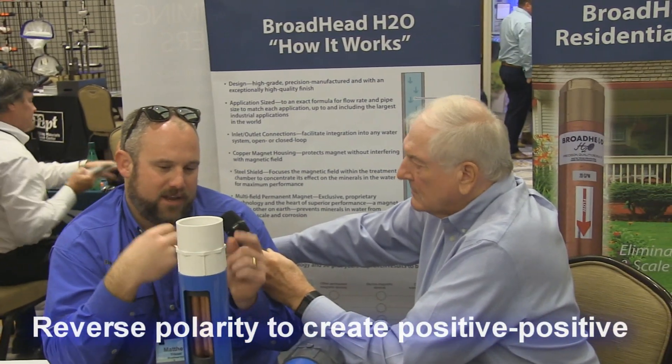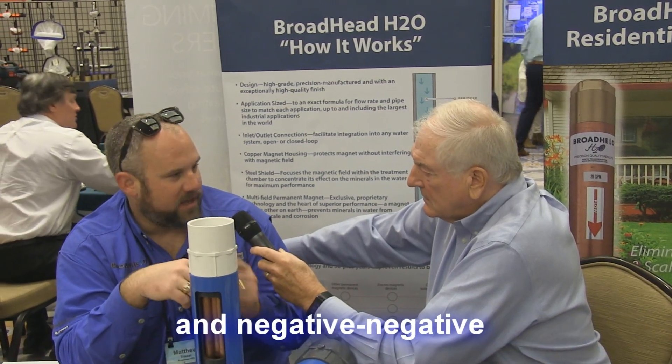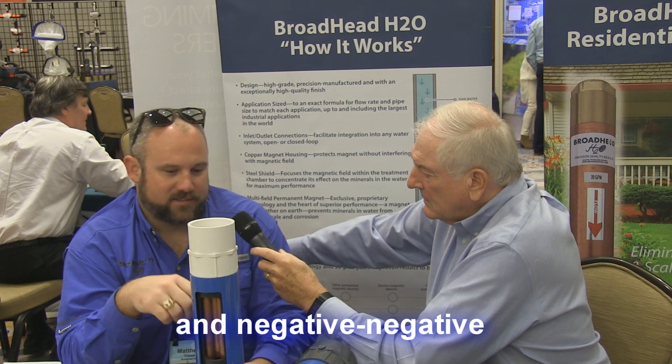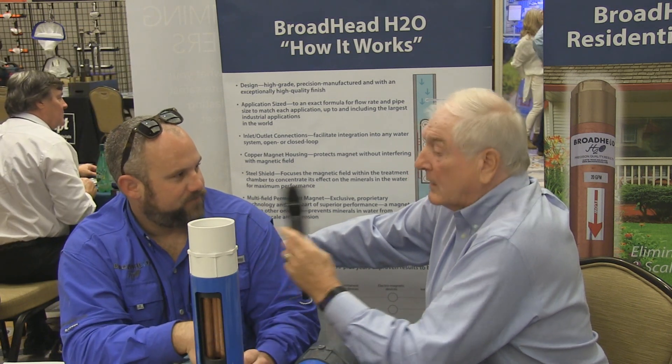What we do is we reverse the polarity of it. Instead of it being a positive-negative, we turn it to a positive-positive or a negative-negative, and it actually repels each other and stays in solution. That way it can just continually circulate through your pool system.